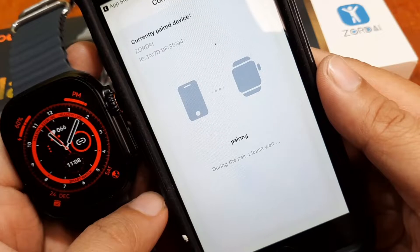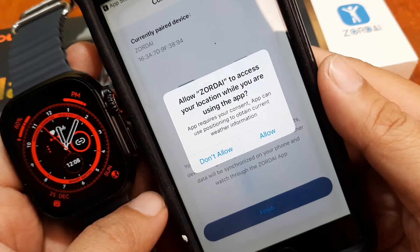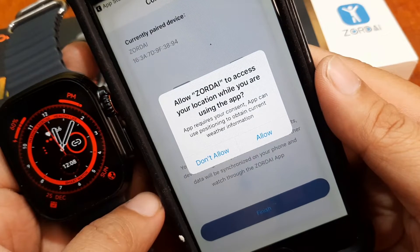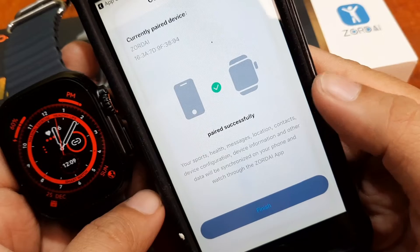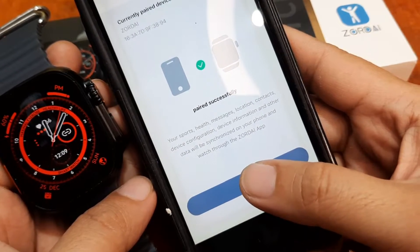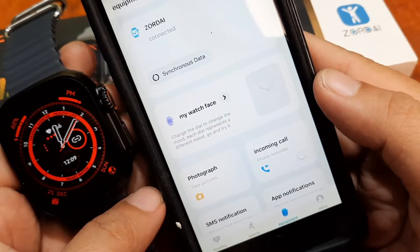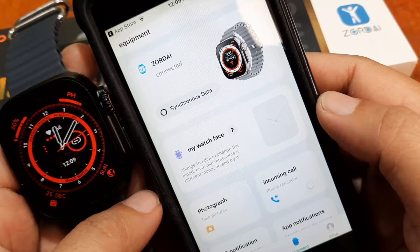It's now pairing with our smartwatch. It is asking for permission again — allow Zordai to access your location while you are using the app. Just tap allow. Paired successfully — tap on finish. We are now connected with the support app, Zordai.